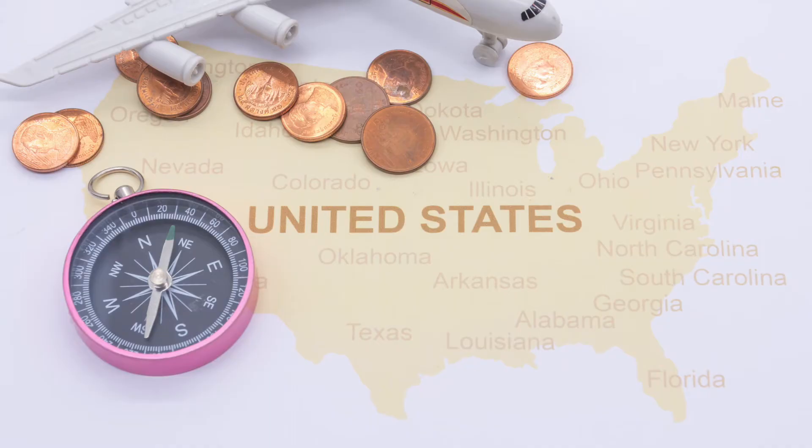Since metal detecting activities are banned in certain places, do check relevant local laws in advance before detecting any destination. If you're uncertain, please refer to Pancky's official site for more info.